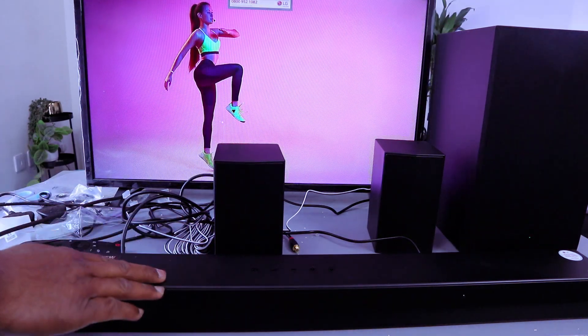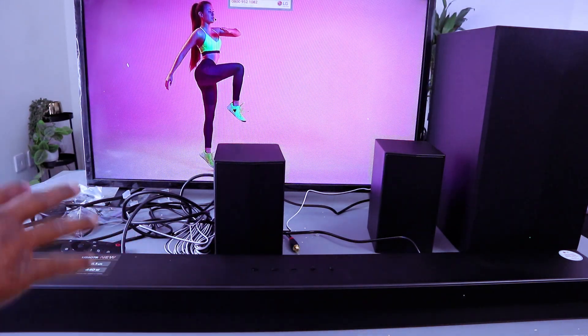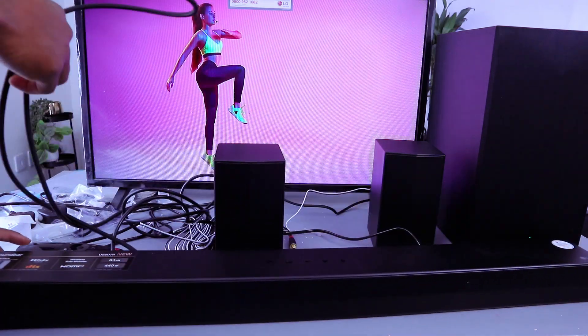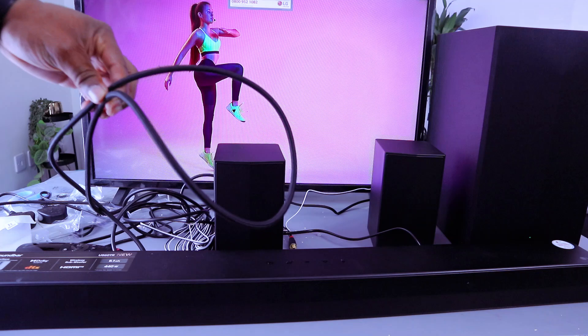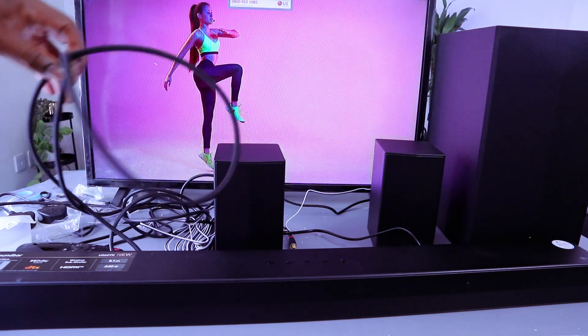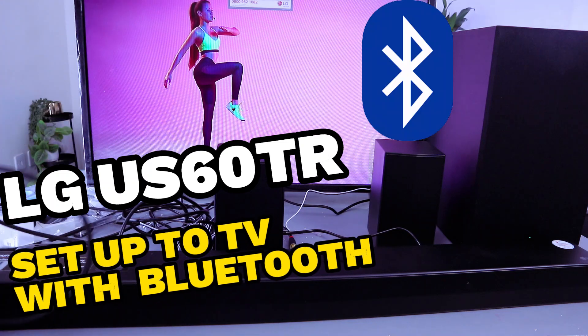Hey guys, this soundbar is the LG US60TR. This soundbar is 5.1 channel, connected to this TV using an HDMI cable. What I want to do is show you how to connect this soundbar to your TV via Bluetooth.